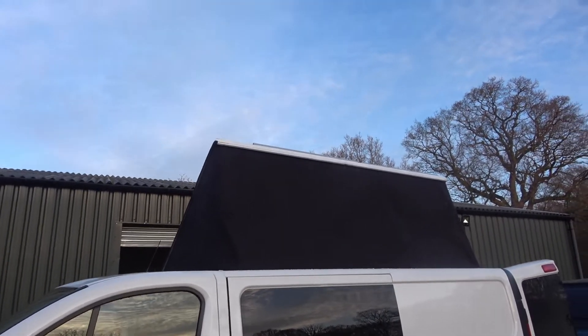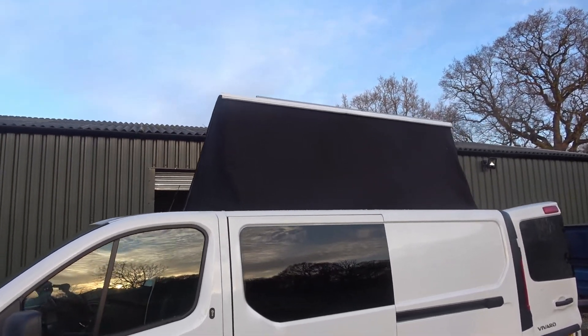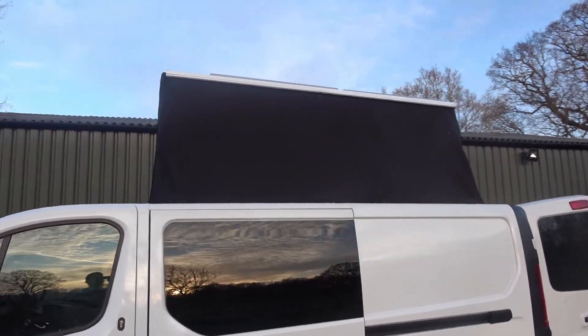There's an extra beam going along on the bottom on this side — that's to keep it slanted when it's down, meaning the water still runs off like it normally would.